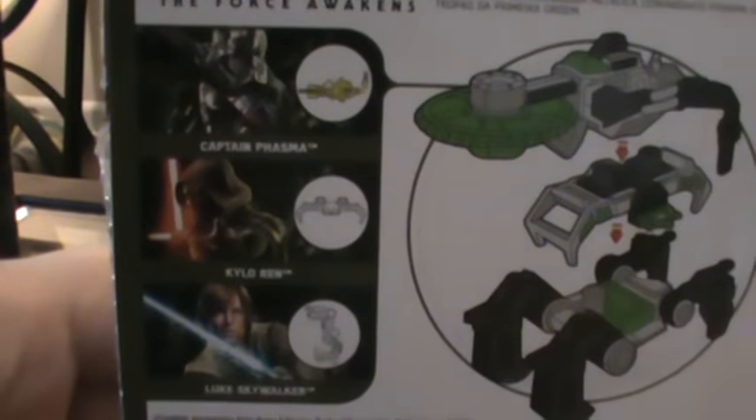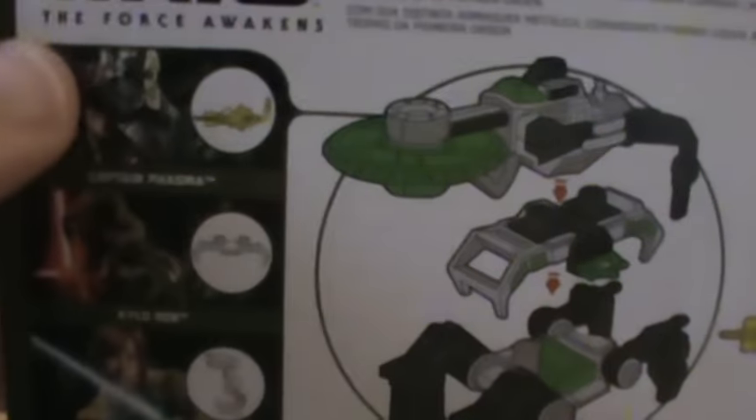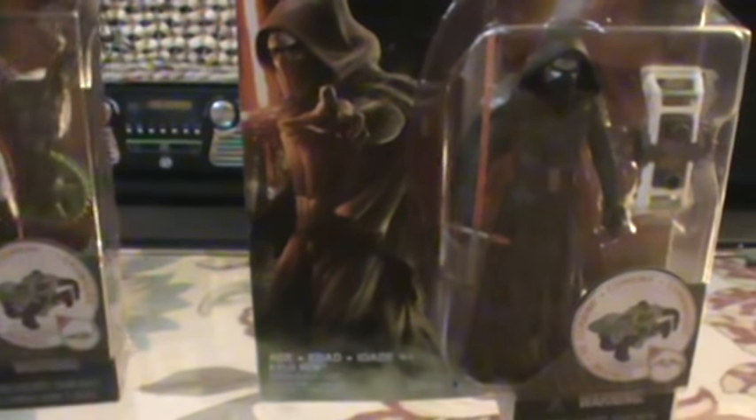On the back you can see some of the other figures available — Kylo Ren, the repack of the Luke Skywalker, and Captain Phasma, which is weird to show on the figure he's on.